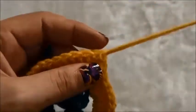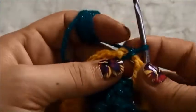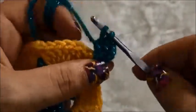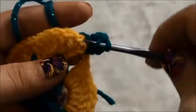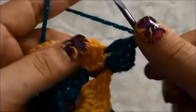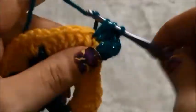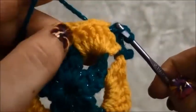We will chain one then cut the yarn. Now we are going to start our hook right here in this one chain space, and right there we will use yarn in a different color. Then we will chain three and make two double crochets in the same space. In the next chain we will make one double crochet, and we will continue making one double crochet in each chain until we get to the next one chain space.